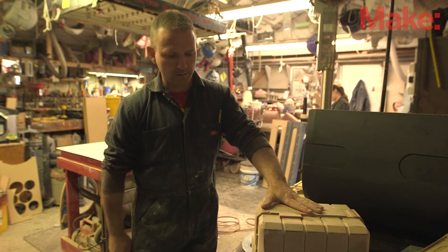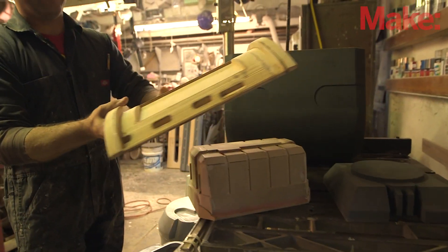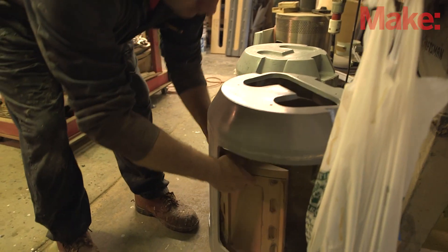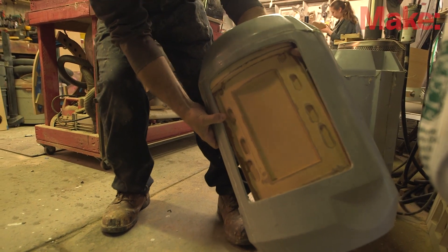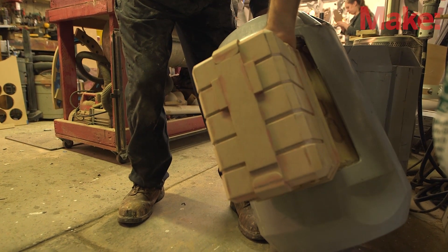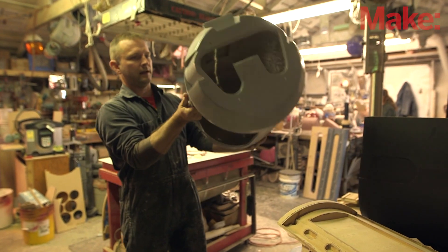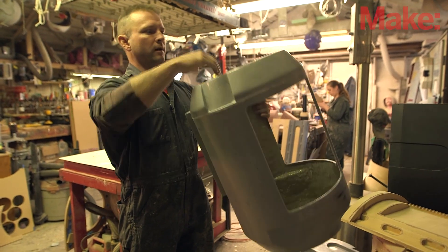The ammo box that goes on the gun pod, and then in the little window on the gun pod there's the filler piece that's going to go inside. This will be vacuum formed, and when it's finished it will end up filling this hole and then the ammo box will be mounted over the top of it. We do have two nice lightweight fiberglass copies of the gun pod itself, so those are shaping up really well.